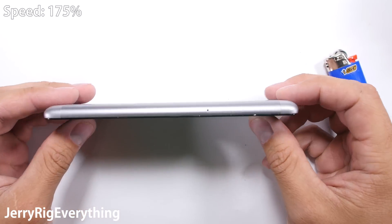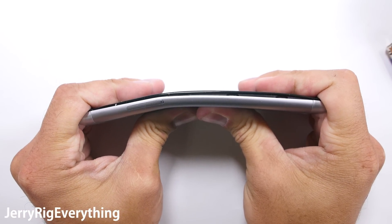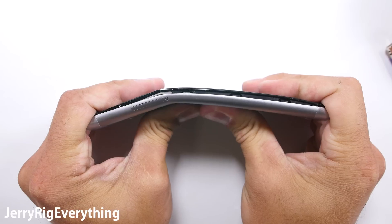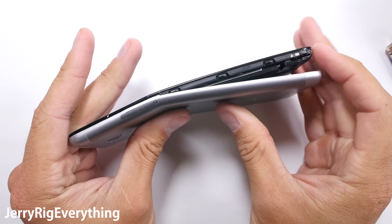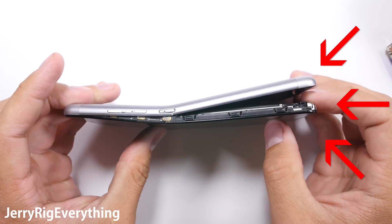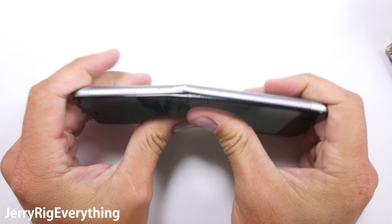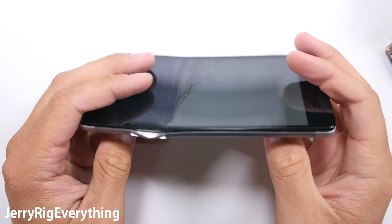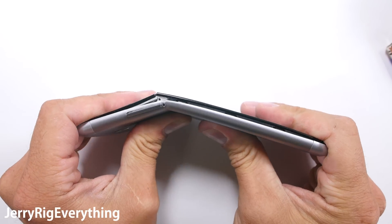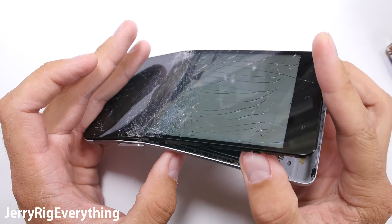Let's start the bend test. As we start the flex, it is immediately reminiscent of the Redmi 3 Pro, with the screen flexing out of the frame and the plastic edge cracking on the display. The major difference here is when the Note 3 screen actually comes up and out of the back panel — I was not expecting that. It is built very similar to the HTC M9, which also failed the bend test.